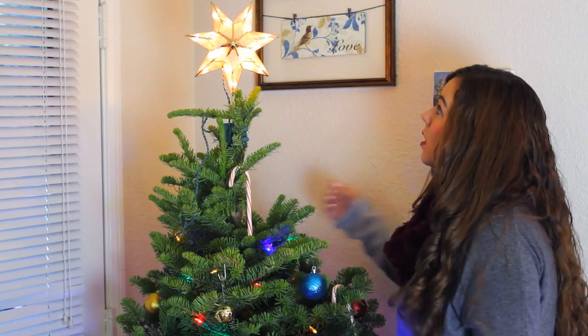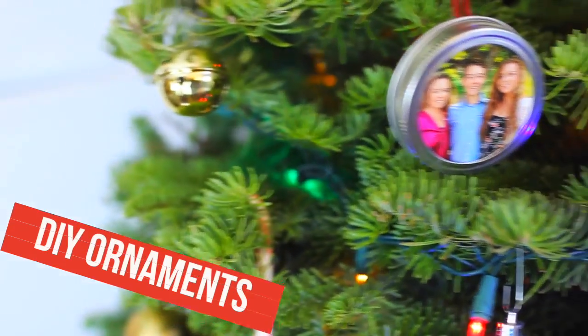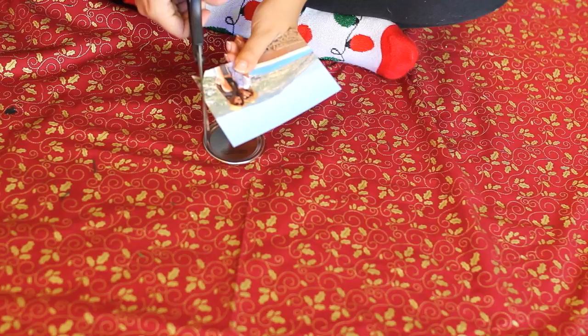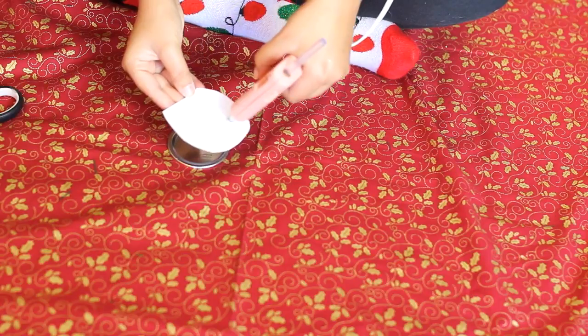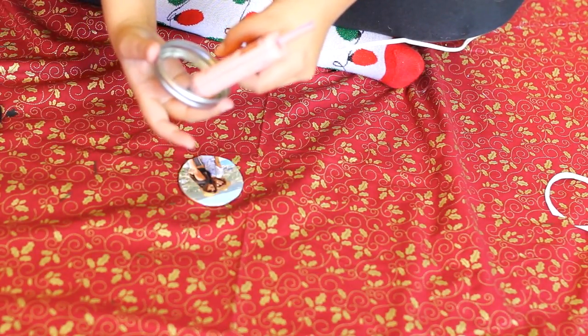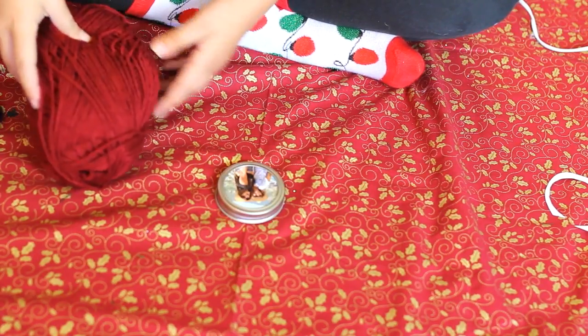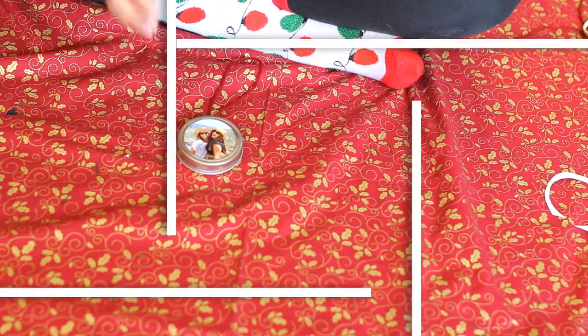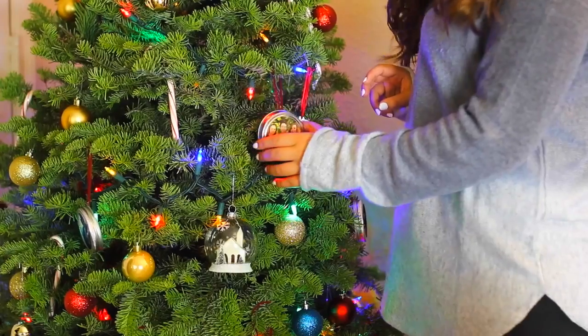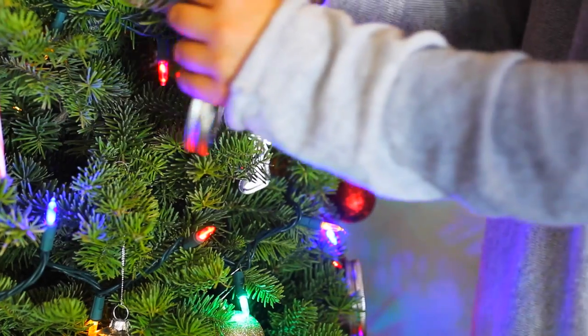My favorite piece of holiday room decor is our Christmas tree. Since this is our first year having our own place, we didn't have any decorations, so I decided to make some. Take a picture and cut it into a circle about the size of a mason jar lid. Glue the picture onto the lid, cut off any excess, and add glue to the inside of the metal ring and press the picture in. Then take some yarn and make a little loop to hang it on your tree. These ornaments are so personal — they make a perfect gift and are fun to look back on every year. Plus it's a great way to use up those extra mason jar lids.